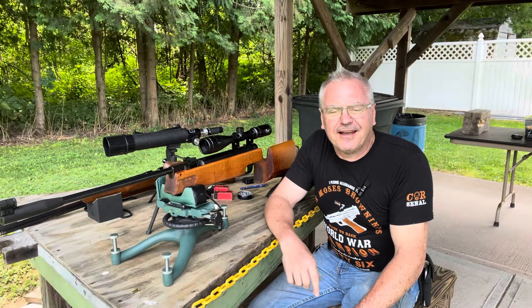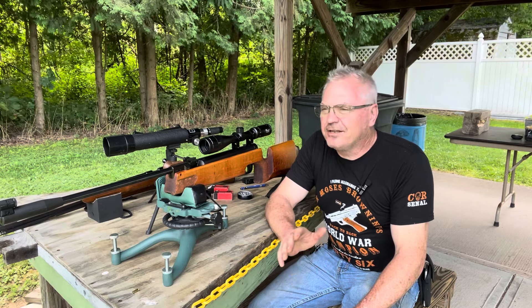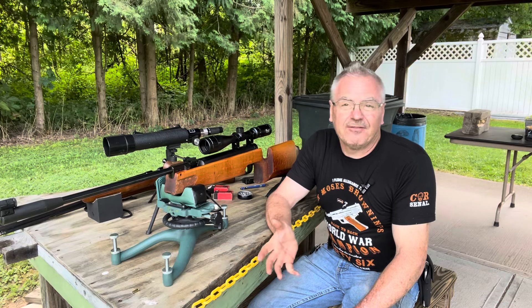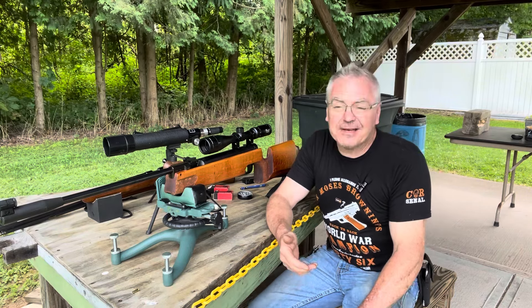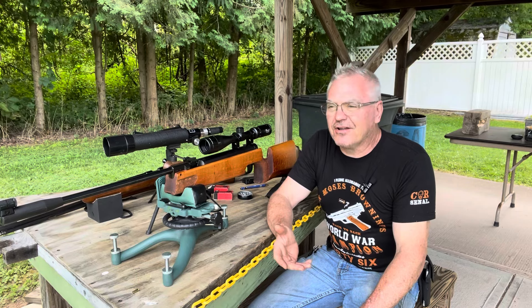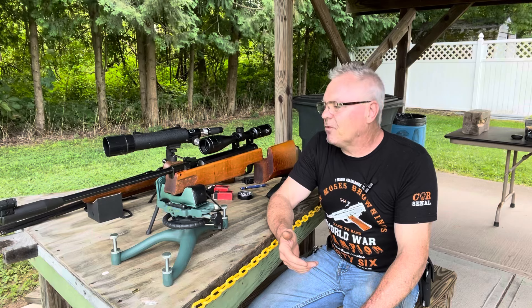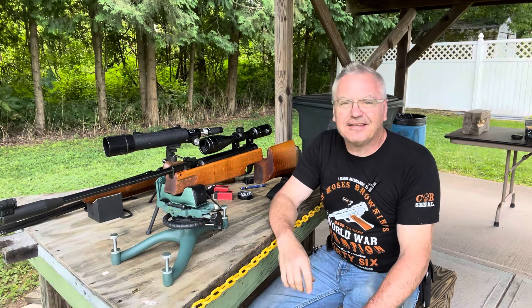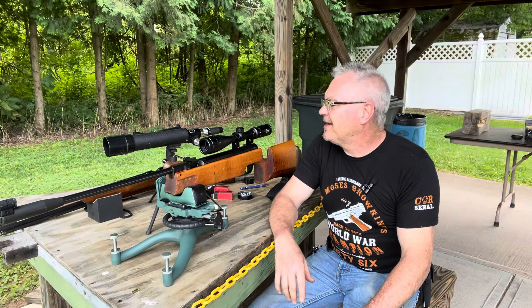Hey there friends, Nibs again out here at the range today doing a little bit of goofing around. I wanted to try another go at what I call the day at the range challenge — but this is actually my spin on it. Eli's calling this the Captain America challenge for a patriotic 4th of July holiday theme, and I wanted to throw my air gun spin on it.